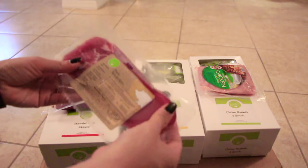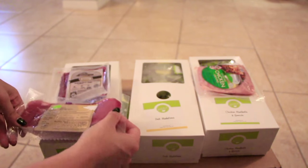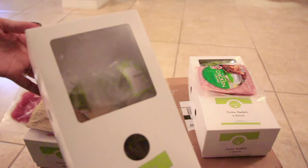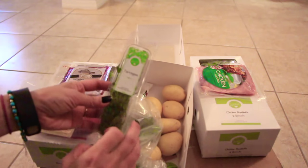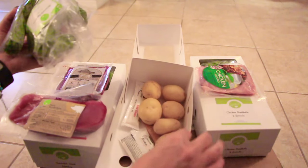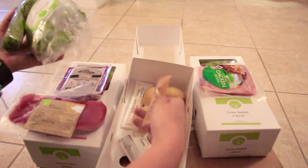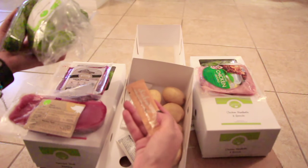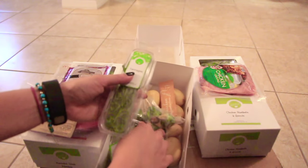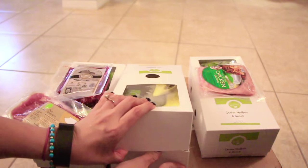This one here is going to be the pork medallion. Here's the pork — this is 12 ounces of pork. And then inside the box here, let's see what's in this one — I haven't opened this one yet. This one has some tarragon, some Brussels sprouts, a bunch of potatoes, some sour cream — two packets of sour cream — and then this is chicken stock, reduced sodium chicken stock. So this is for the pork medallions.